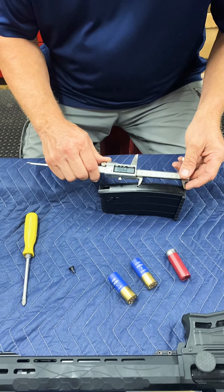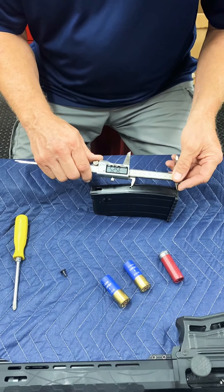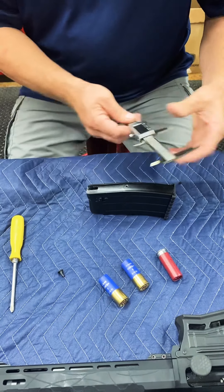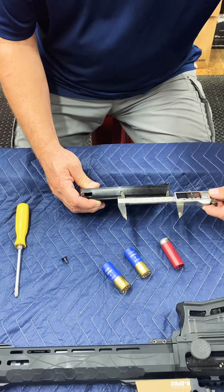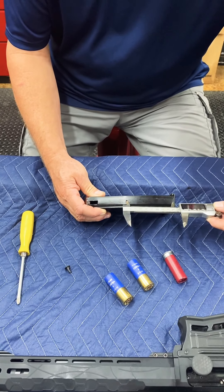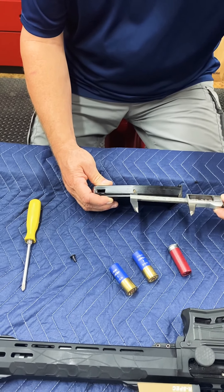All you do is measure three and a half inches up from the bottom of the mag. As you can see on the dial indicator, that's three and a half inches. It's not very critical within a few thousandths, but you want it so it will only hold two rounds, so about three and a half inches is where you need to be.